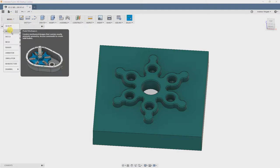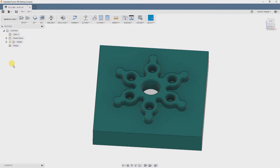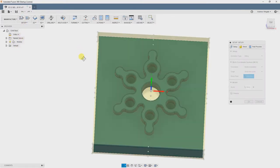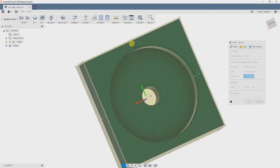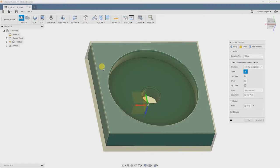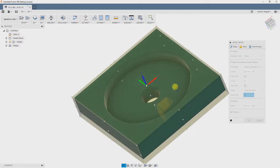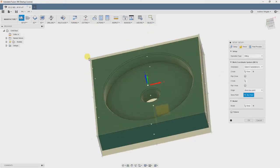We're going to go to the Manufacture tab in Fusion and begin our setup. First, we're going to create a new setup by selecting New Setup from the menu. I've decided to start with the back side only because it will leave the most material to hold on for our second setup and leave us the most space to put it on the parallels. So we're going to define our first work offset by selecting the Z-plane, then the X-axis, and finally the point where we'd like to set our origin.